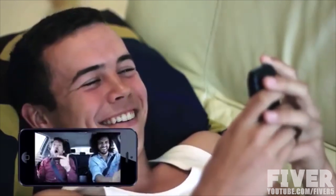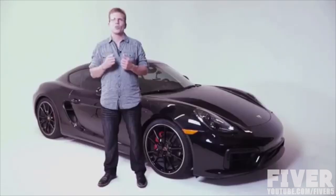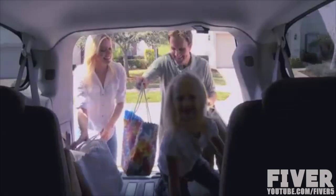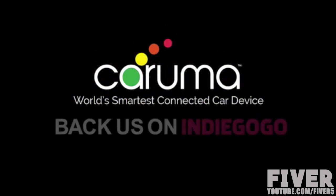With Karuma you can record and share all your adventures in full high definition, and instantly upload videos to your favorite social media site at the push of a button. Because Karuma is connected to the cloud, the possibilities are endless. We've been working hard on Karuma, and now we need to know the world is just as interested in this innovative all-in-one connected car device. Together we can make our roads safer, our cars smarter, and our lives more connected.